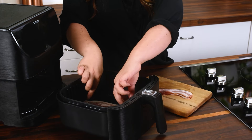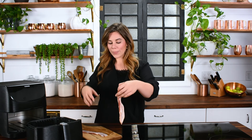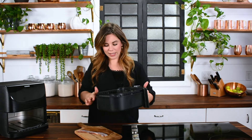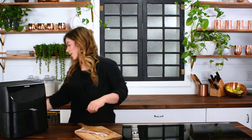Four to five slices is perfect if it's just you eating bacon. If I need to make it for my kids I have to do a couple of batches. But for things like making a BLT for myself, or if I just need a few slices on top of a salad or on top of deviled eggs — be sure to check out that recipe — this is a great way to do it. You can see it's all covered across the basket, and today we're going to do five slices. Pop it into your air fryer.